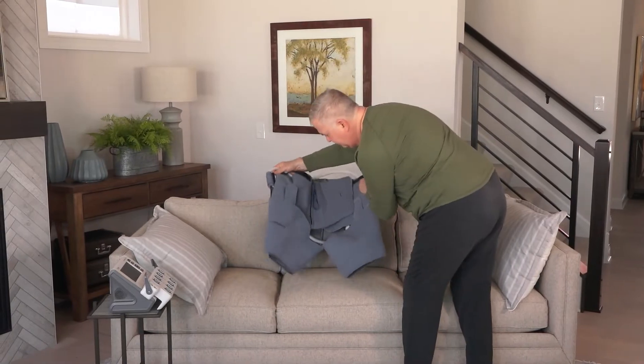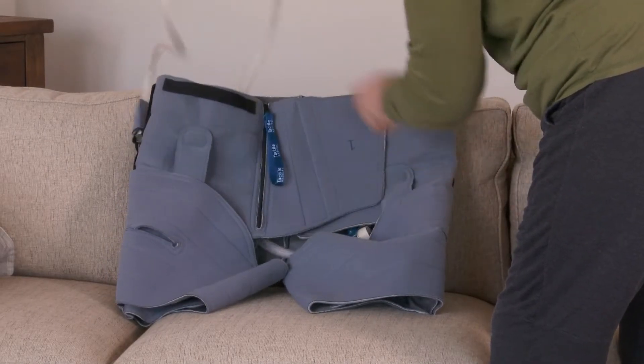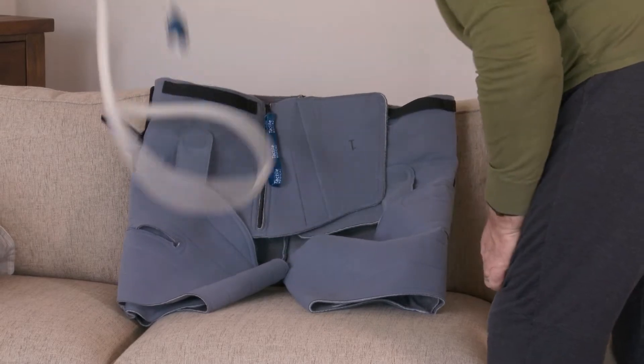Untuck the hose and unfold your trunk garment. For the initial garment fitting, lay your trunk garment on a bed, couch, or recliner.